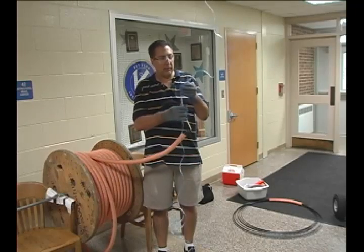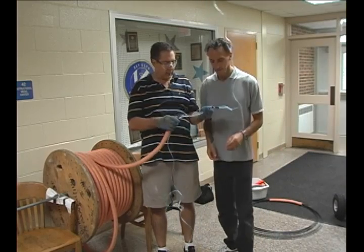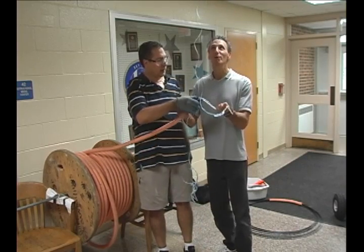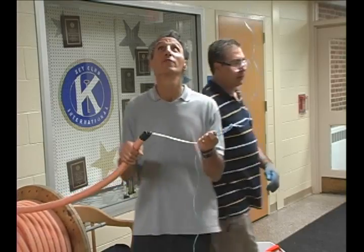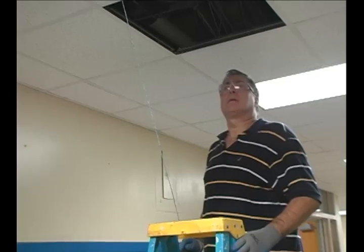Now we're all ready here. I have my assistant Phil — Phil, can you help me feed this into the ceiling? You got it, boss. All right, ready to go. Okay, you ready, Phil? We're ready to pull now. Okay, go.